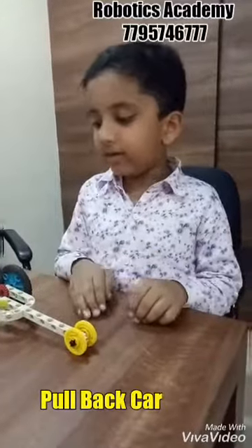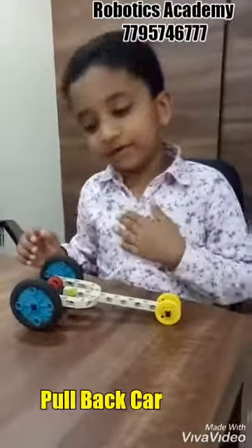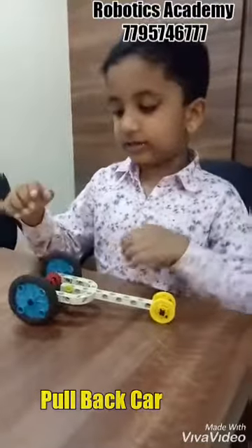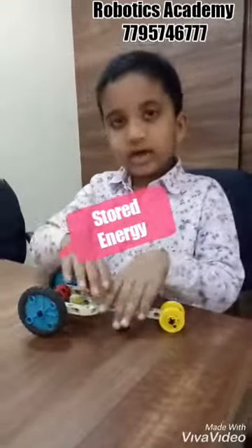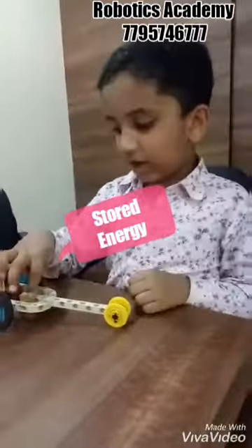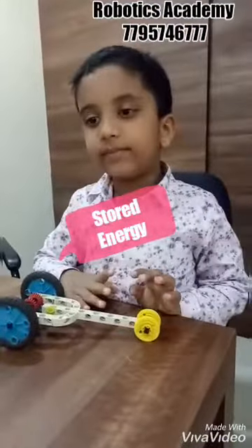Today I will pull back a car. Before I make it, I use gears, wheels, and coulis, rods, and stuff. It is withdrawn as an elastic power.